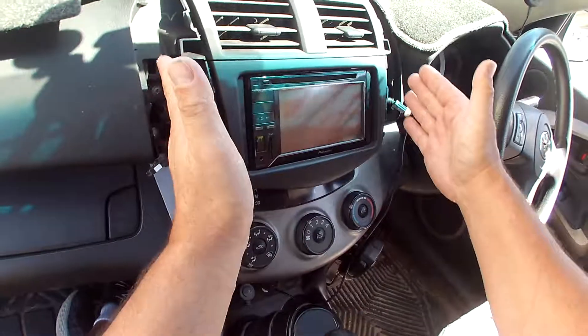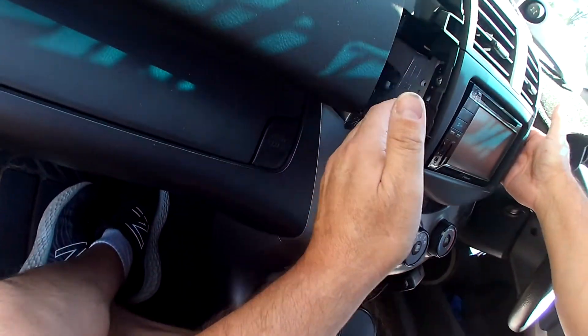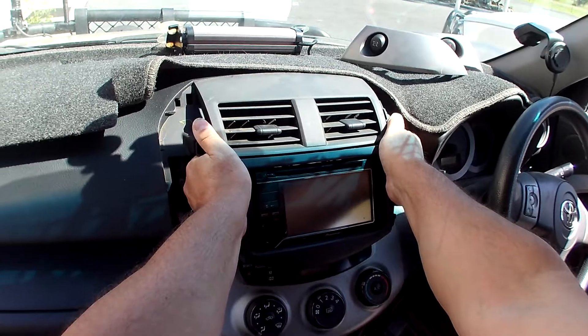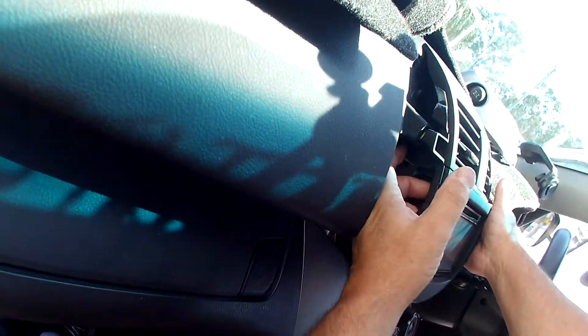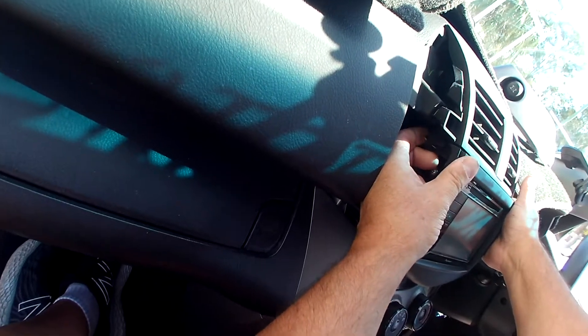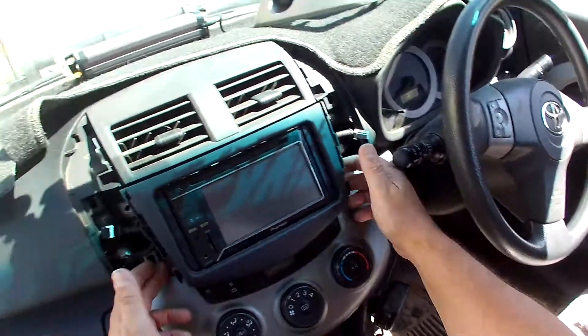Strictly speaking, this piece will come off, but I just find it easier to take the whole thing out in one hit. Inside here you can actually see just the yellow clip — it goes through this piece, so I'm putting pressure behind it to pop it out. This one on both sides, and there's two on the bottom corners as well. Just like that.